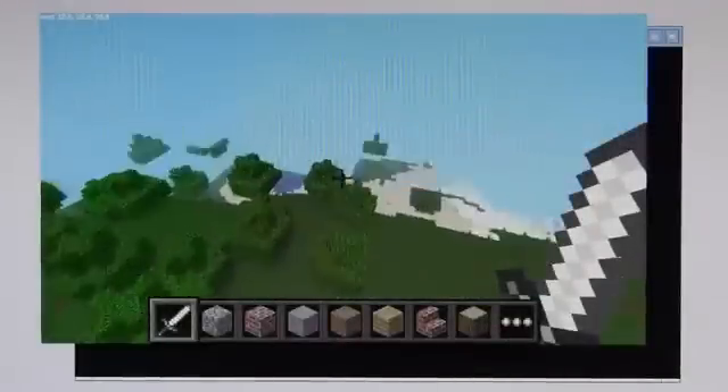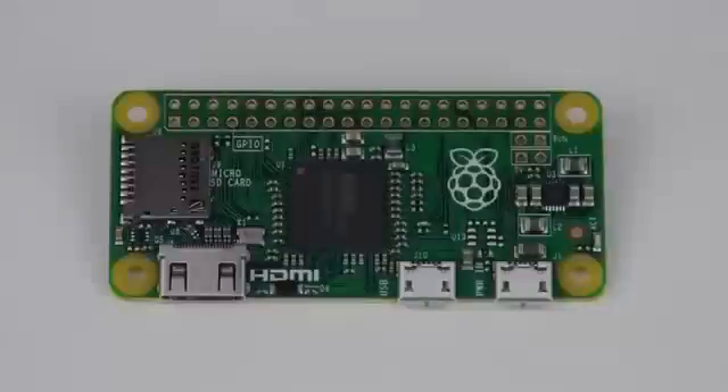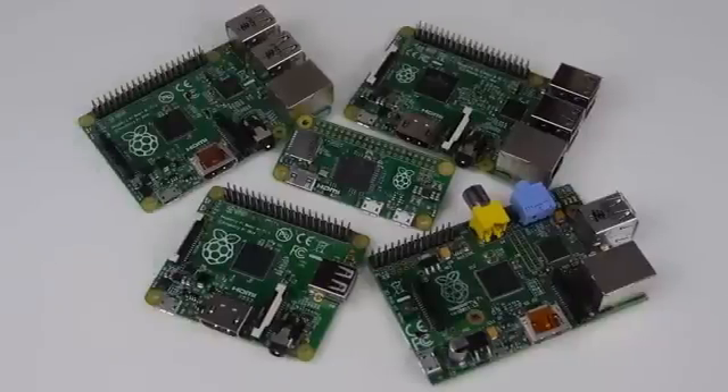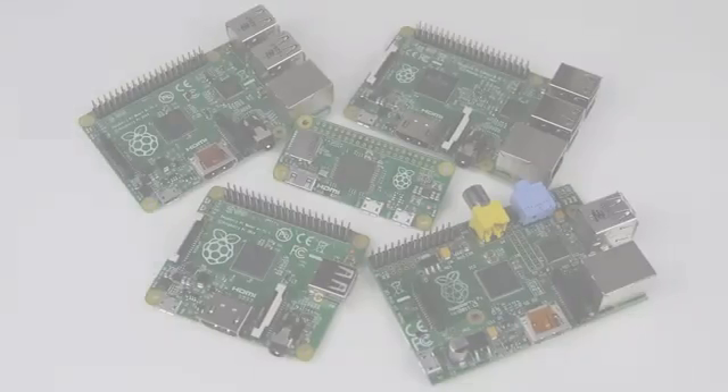Yes, you did indeed hear me correctly. Everyone can now buy a fully fledged computer for just £4 or $5. The Raspberry Pi Zero is designed to be a stripped down, bare necessities machine that still retains the core functionality of its older Raspberry Pi family — the Raspberry Pi 2, B+, A+, etc.